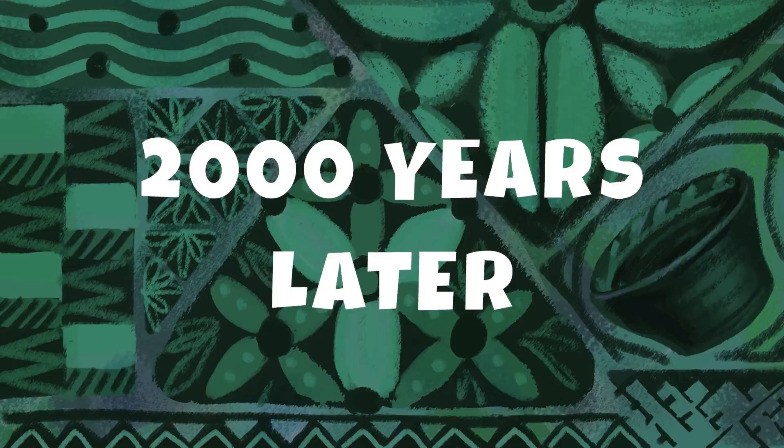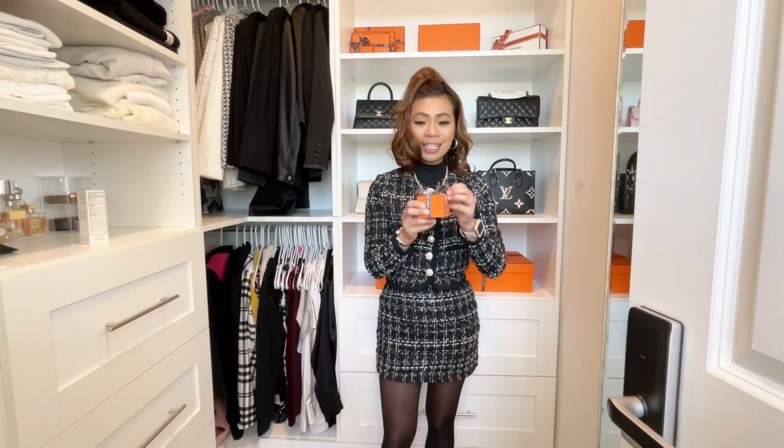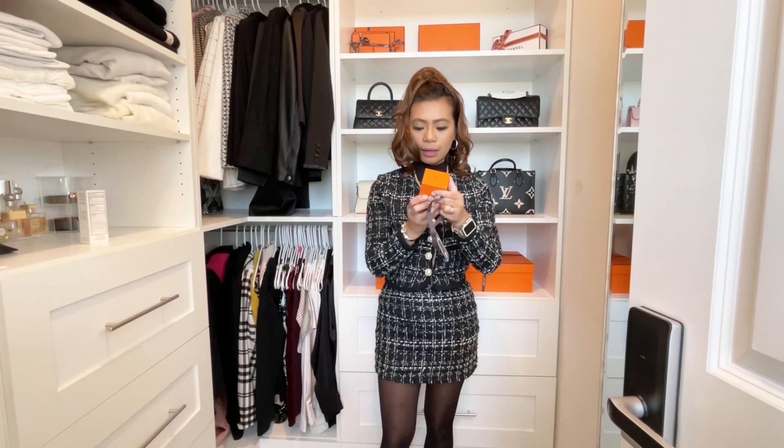I went to the Hermès store and made an appointment with my SA. It's been raining a lot here in California, and when I went it was crazy rainy — I was almost going to cancel my appointment, but I figured I'd just go and see what happens. I was hoping to get some stuff from my list, but unfortunately some of them weren't there, so I just texted my SA and they had this one.